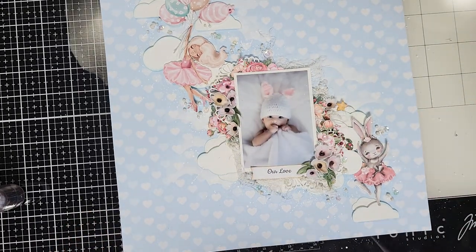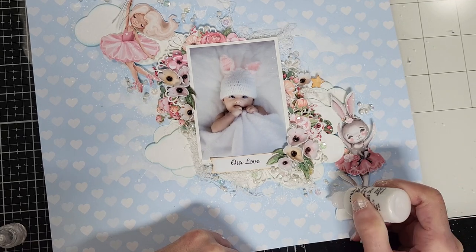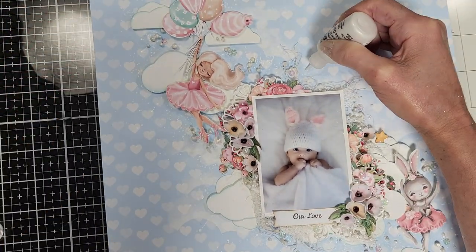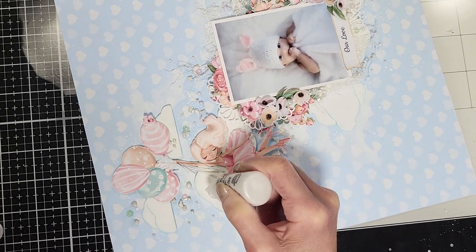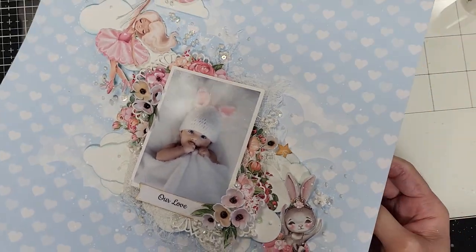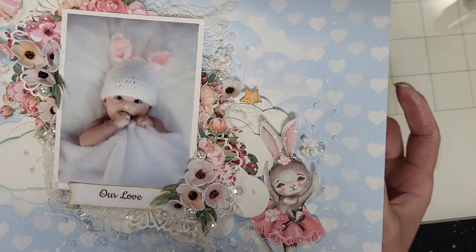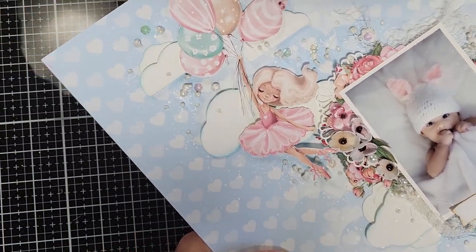I let that dry, and then I add this liquid pearl in white opal color. I add different dots on the background to make an illusion, like dust falling from the clouds. I continue adding dots, trying to blend everything. One thing about these dots is they form a little tip on each ball, so I tap the paper on the back — that way they turn round and look better. Once done, all the dots look flat, and I let it dry.